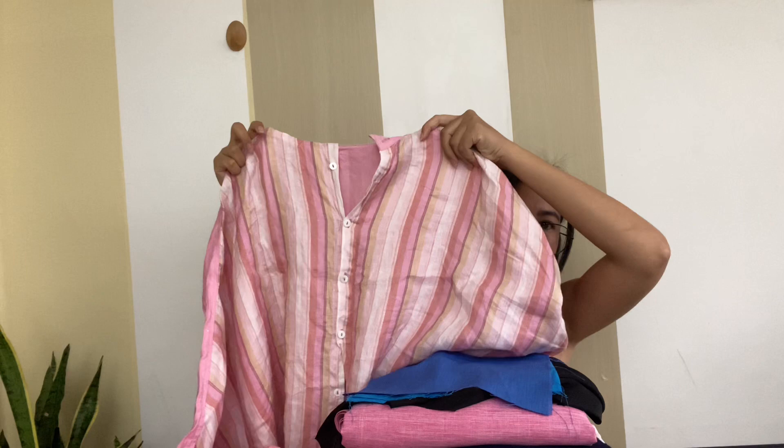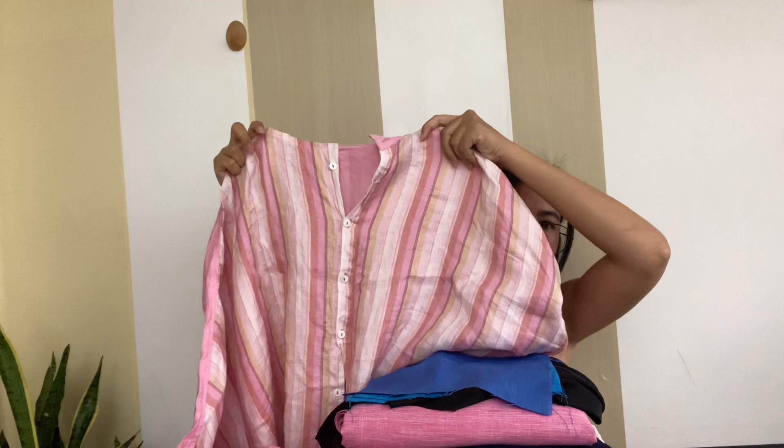Now that we're done with the fabrics from Shopee, I want to show some thrifted clothes that I'm planning to upcycle or transform. I have here two pink blouses. The fabric feels like cotton linen and I love the stripe on one of them. I envision this as a dress with thin straps and a gathered or layered skirt, so I'm choosing between two patterns.